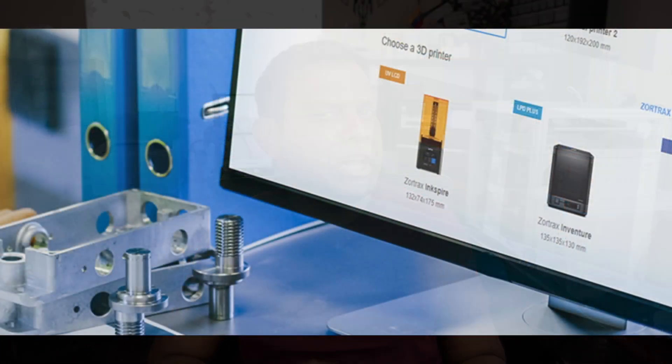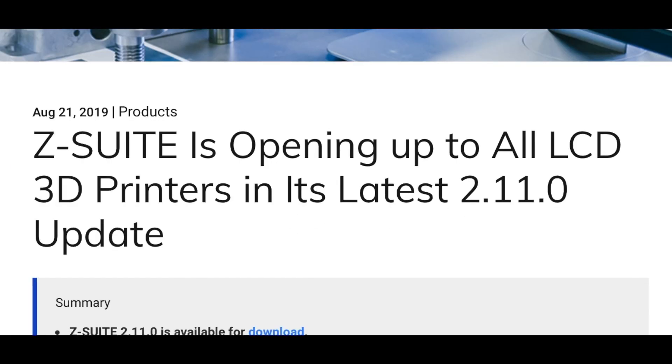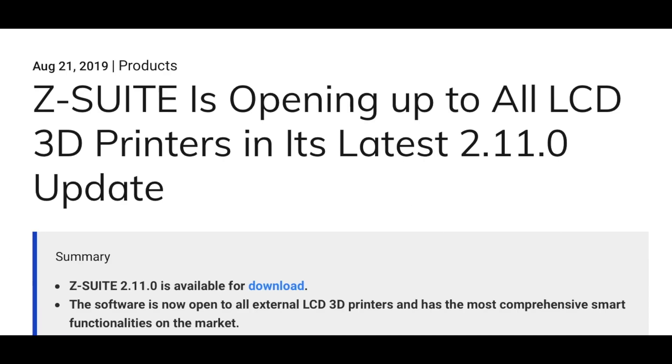What is up guys? I hope you're having a great weekend. Today we're going to talk a little bit about a new slicer that has been made available to everyone in the community, whereas in the past it was actually closed source for Zortrax, who is the maker of this.